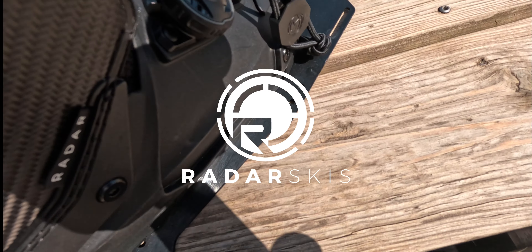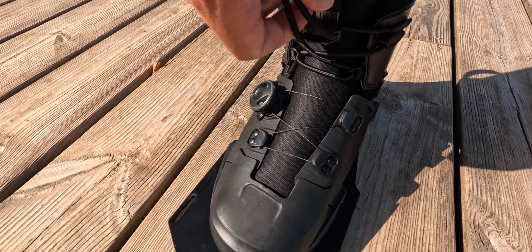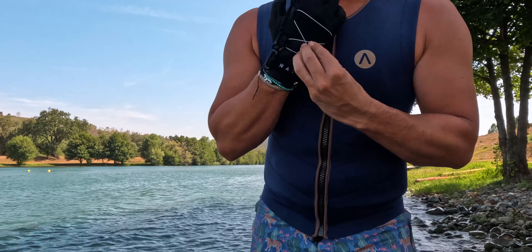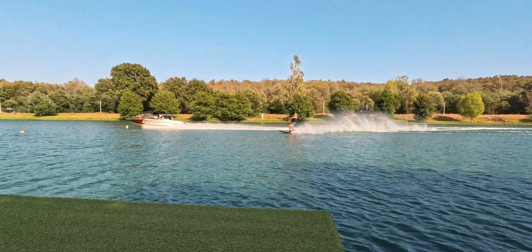This would be one of the finest products ever made as a binding for water ski — definitely want to try it. Exciting day today guys, I'm testing the Radar Vapor boot. Super exciting just because I love Radar, and I've never tested it before.